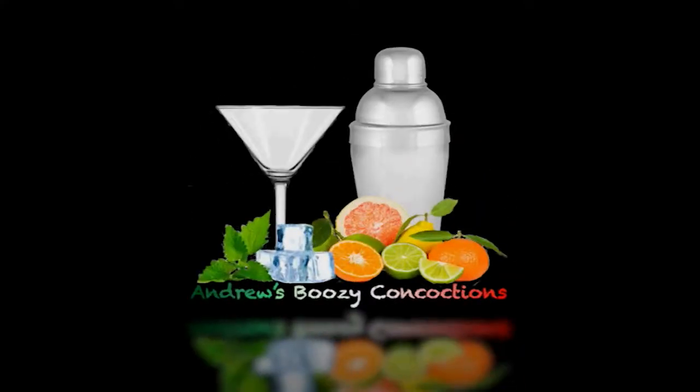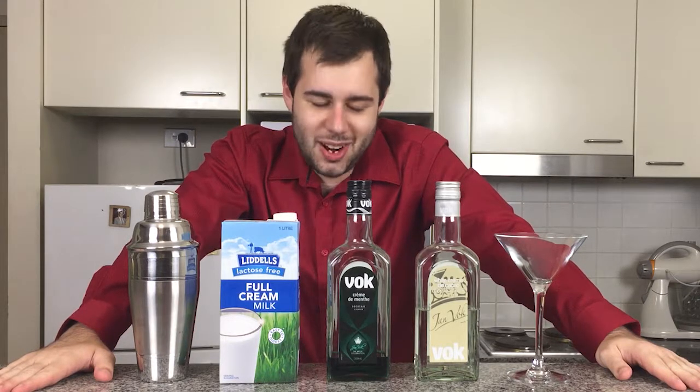Hey guys and gals, and welcome back to another episode of Andrew's Boozy Concoctions. Today I'm going to be making a cocktail classic, and that is the Grasshopper.